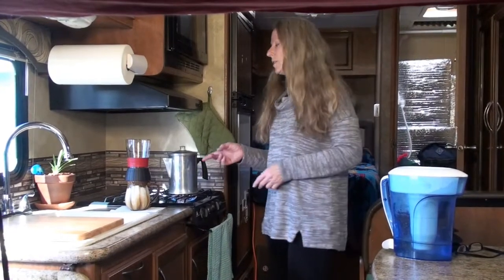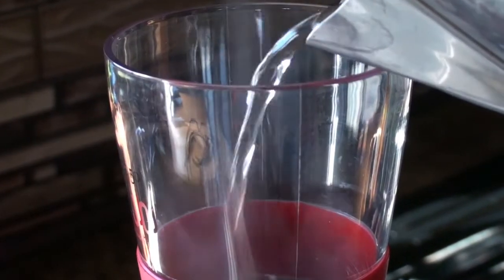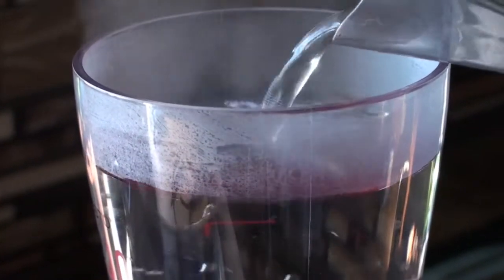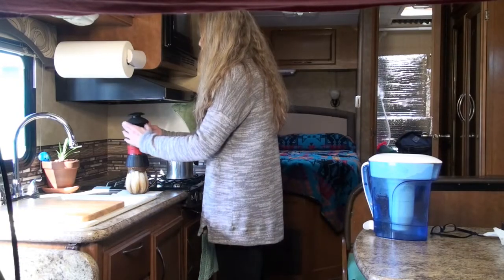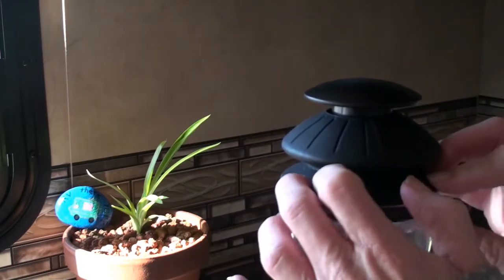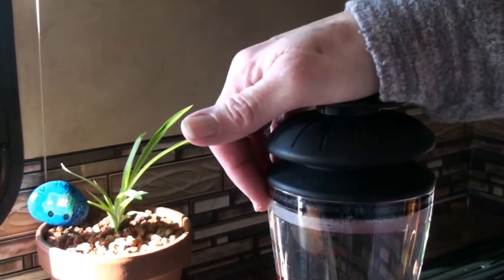Then all you have to do once that is heated up is pour the hot water in and put the lid on the cup. Let it sit.